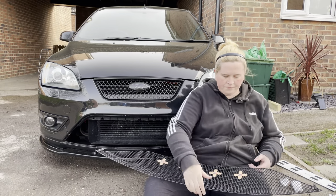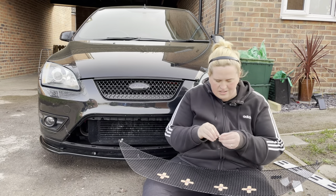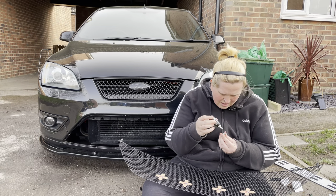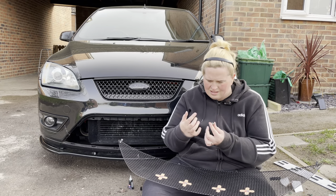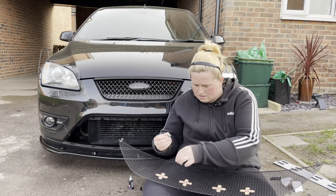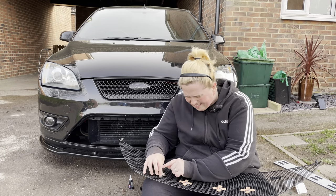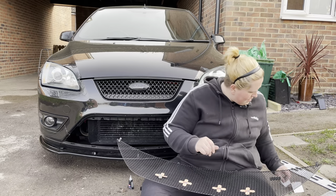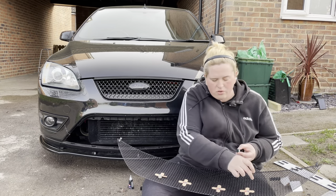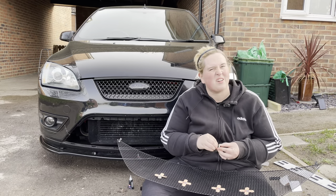Let's get the first magnet. I'm going to put just a little bit of superglue on — try not to get it on yourself — and then place it there. I'm going to continue doing this until I've got all eight magnets on here, so this will just be a time-lapse.